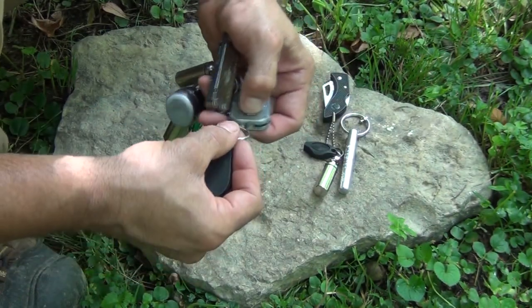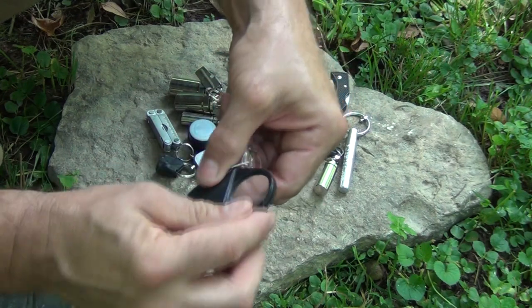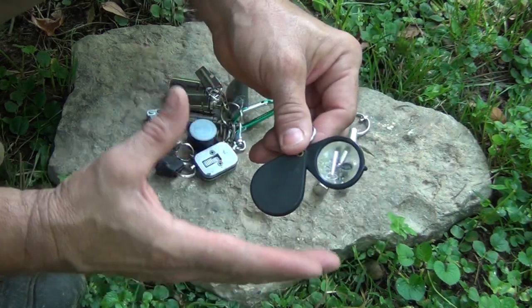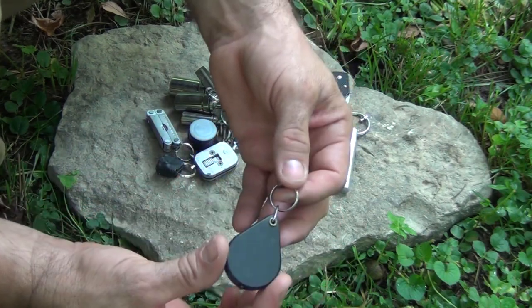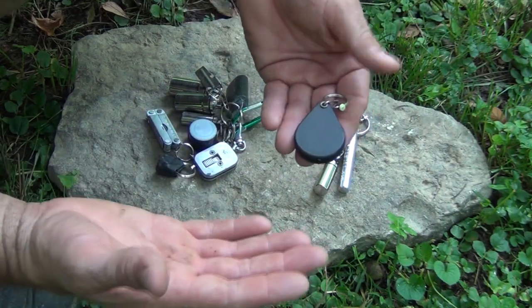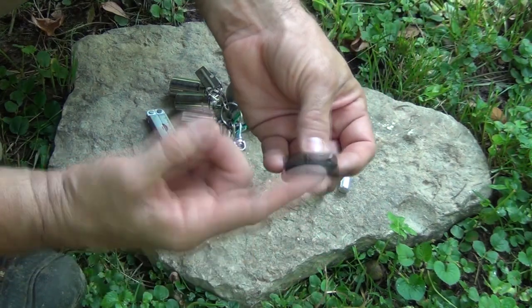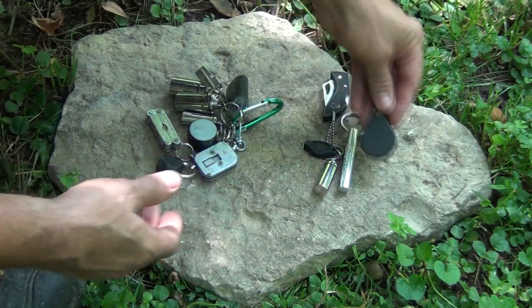The next item is simply a nice glass magnifying lens — big enough and powerful enough to start multiple fires. Along with the ferro rod, this gives me two different fire-starting options. This is a forever fire starter because it never wears out, and being in a nice case, it's not going to get scratched in my pocket as I carry it around or as it bangs against the other items.